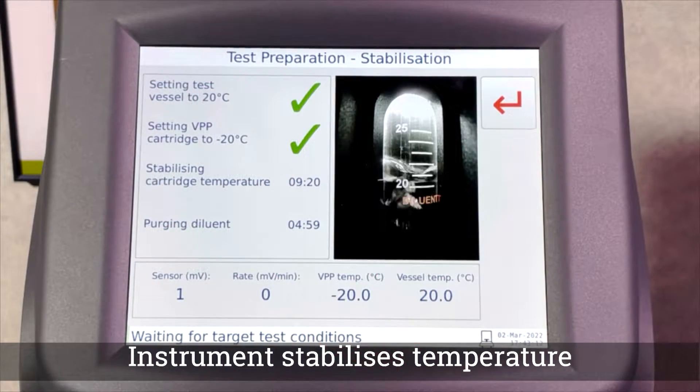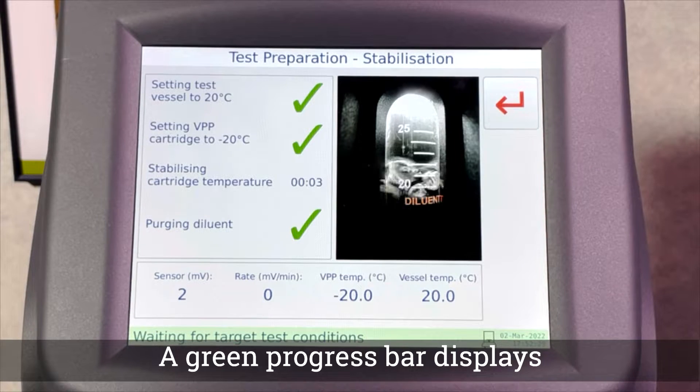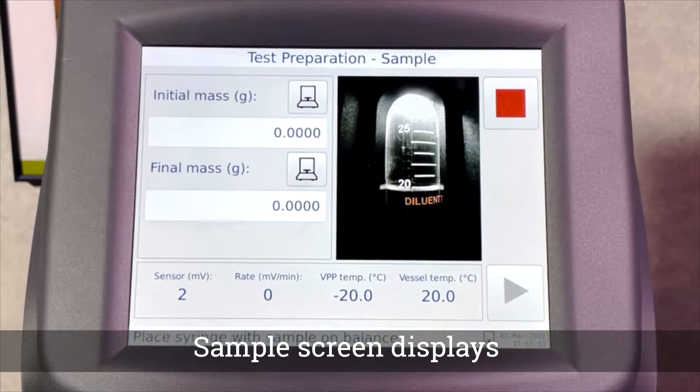Depending on the method selected, the instrument will stabilize the temperature as required. A sample cannot be added until all the countdowns have reached zero.